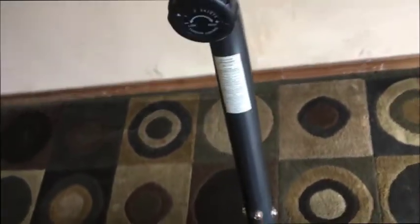The tension adjuster for the unit itself is right there. And the controls — let's take a look at the controls and see how they work. I'm going to hop on the bike real quick and we'll go from there. Shoes in the stirrups.